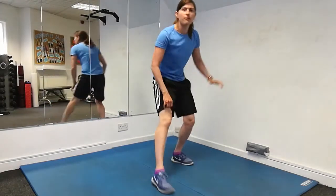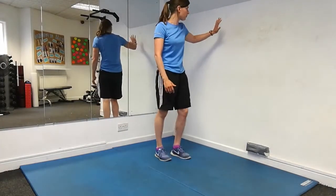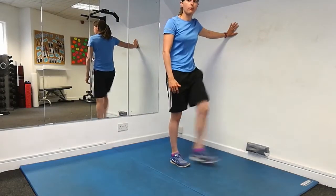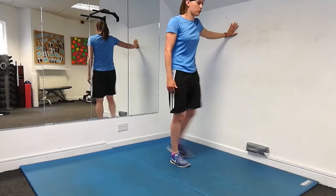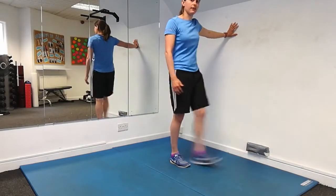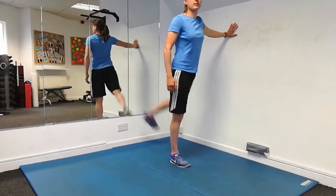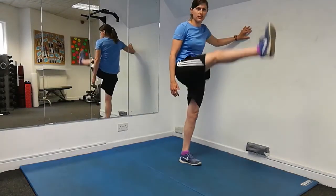The next one we're going to do is for your hamstrings and your quads — leg swings. Stand against the wall with one hand on the wall for balance, and kick your leg forwards and backwards. On the forward action, get your leg nice and high to stretch through your hamstrings, and as you move back you're going through your quads. Keep it nice and rhythmical, then once you're done, switch over to the other side.